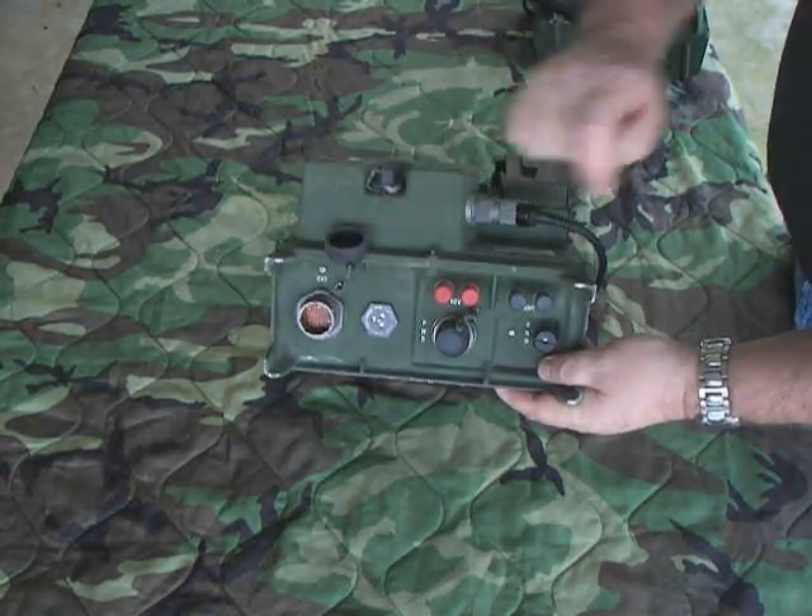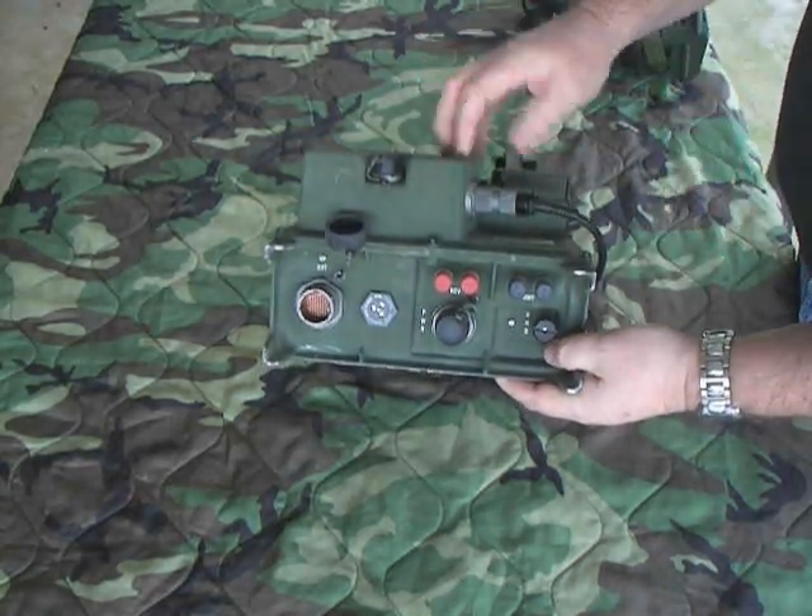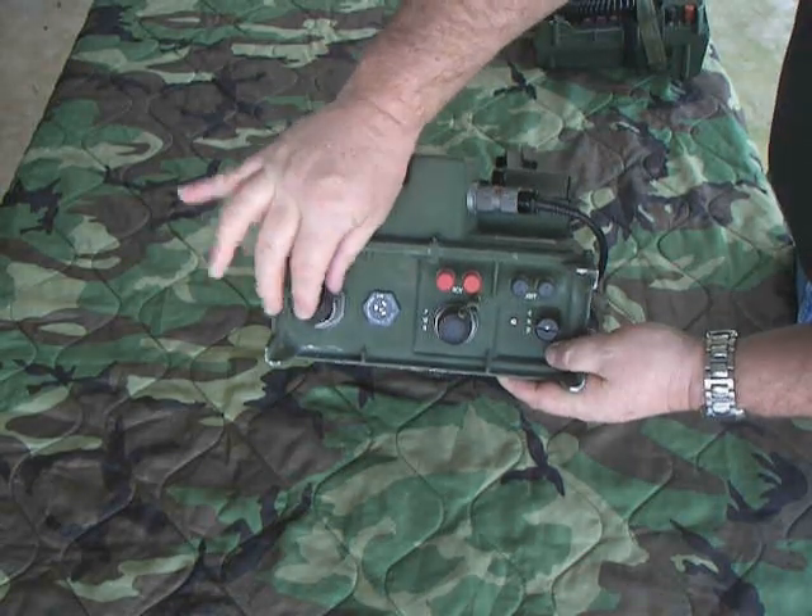There's a little breather port right there to keep the air pressure right. These were pretty well pressurized and sealed.